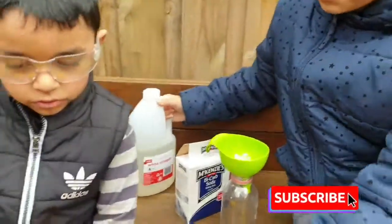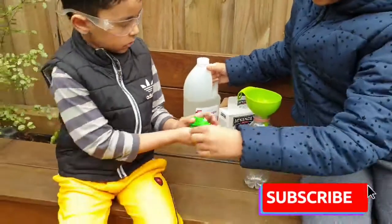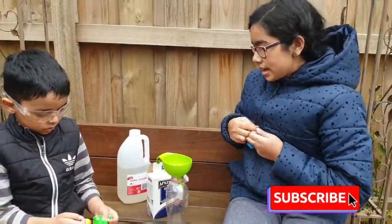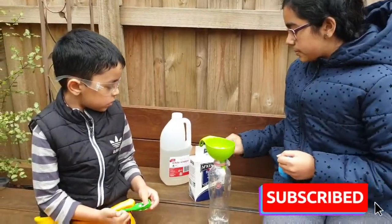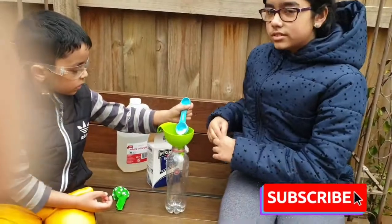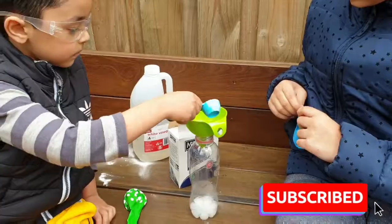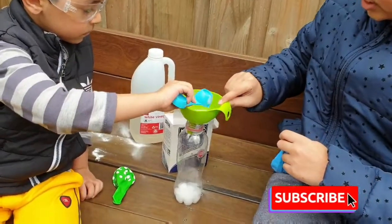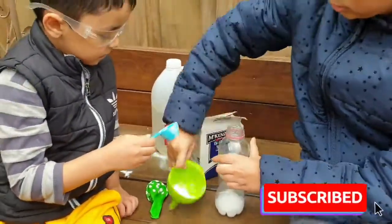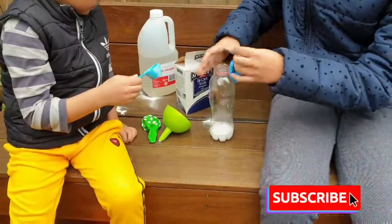And then we need to get ready with the balloon. We need to get ready. And then Shaheen, quickly pour some bicarb soda. How much? Two. Two. Yeah. Quick!